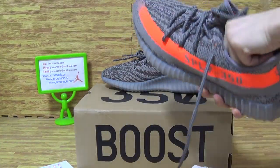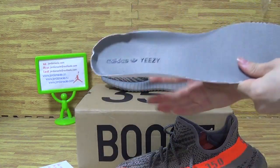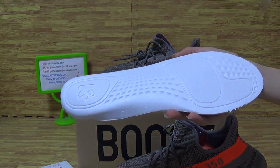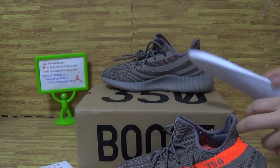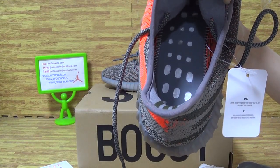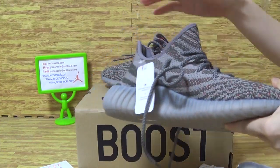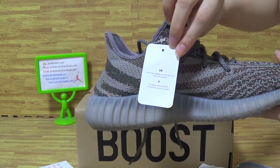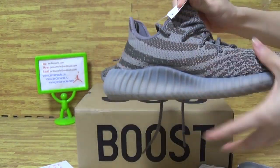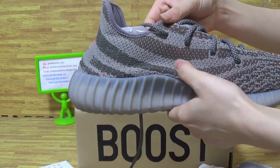Now we can see the shoe's insole. On the insole you can see Adidas and EZ. The bag is a white bag. Have a look at the insole first, then the shoe's white card. And on this side — soft.